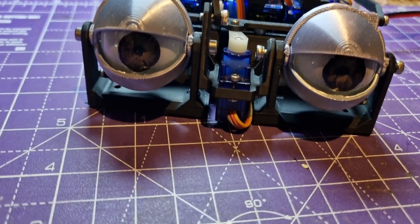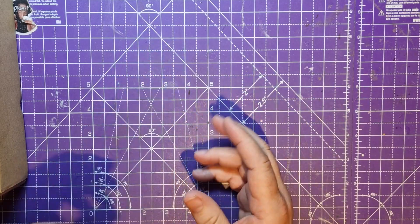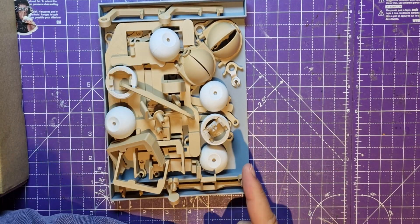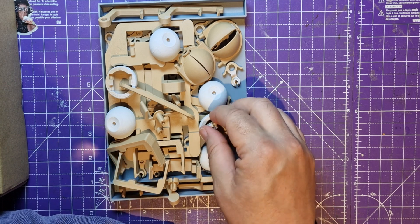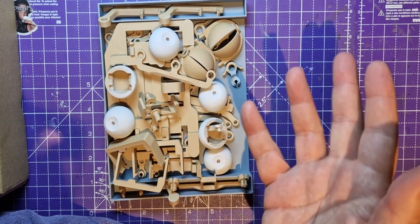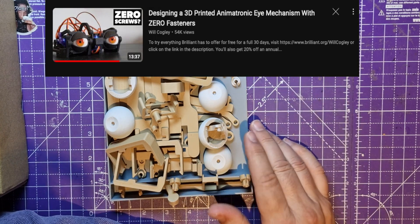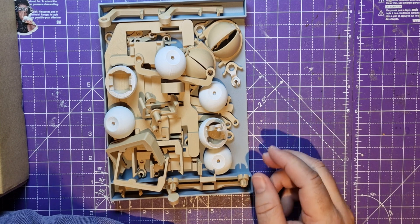I was working on an animatronics eye mechanism designed by Will Cogley. He has created a whole new mechanism, but this video isn't really about that. I wasn't going to build this on YouTube because you can go to Will's channel and watch him do it anyway. My plans for this week fell through because I was waiting for some things to arrive.